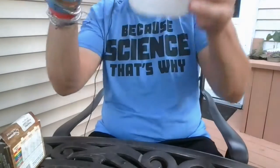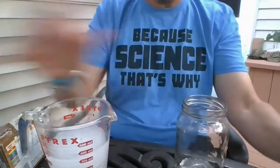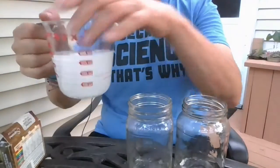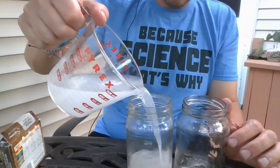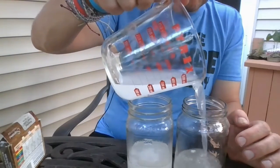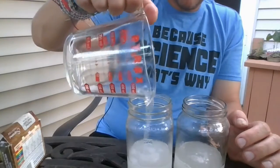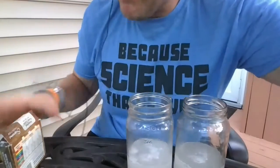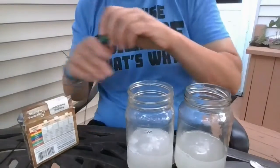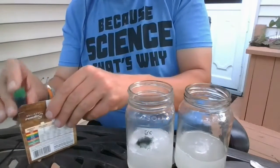That should be good — it still looks cloudy but most of it has dissolved. I'm going to take my jars and pour half into each. I'll add some food coloring: I'll put green — one, two, three drops — and some red into the other jar.